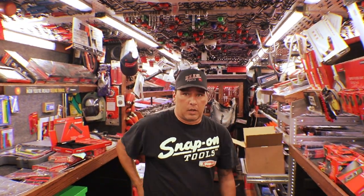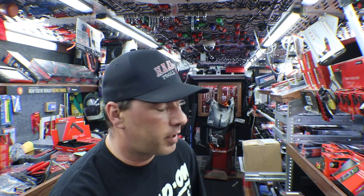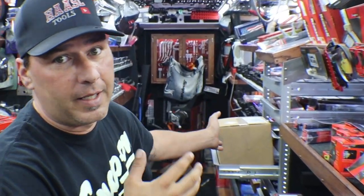Alright, let's try this again. Hey my friends, welcome back. I'm Jeremy from Huzzle Tools and I'm your YouTube Snap-on guy. It's Sunday night and just like we talked about, we're going to open up the holiday sales flyer for November and we're going to use one of these two pocket scalpels.